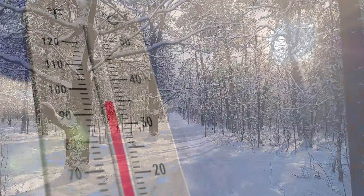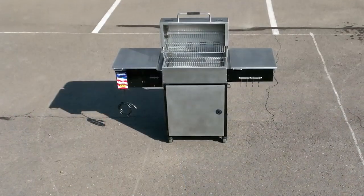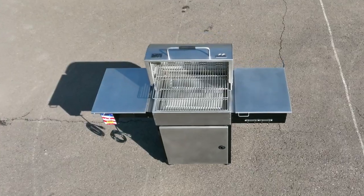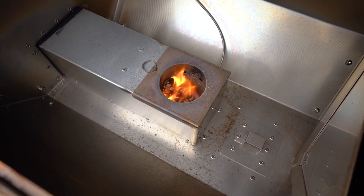Whether you are grilling in the cold of winter or the heat of summer, you need to be able to count on the precise temperature control that only the Mac 2 Star General offers. When it comes to heat and temperature controls, the Mac 2 Star General is unmatched.